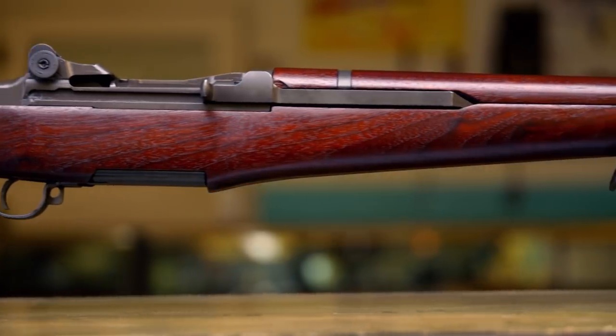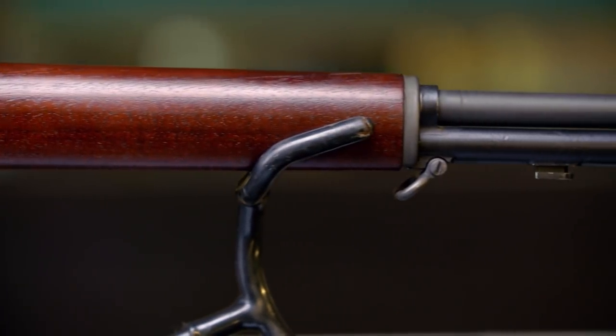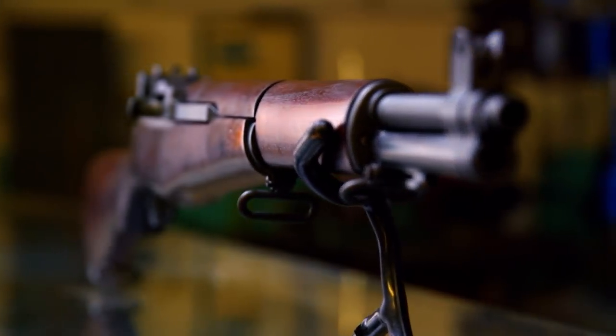The M1 Garand was so reliable, it was used through the Korean and Vietnam wars. If it's in rough shape when it comes in and when we're done it looks new again, it functions like new — that's a good feeling. It just keeps me motivated every day to do this.